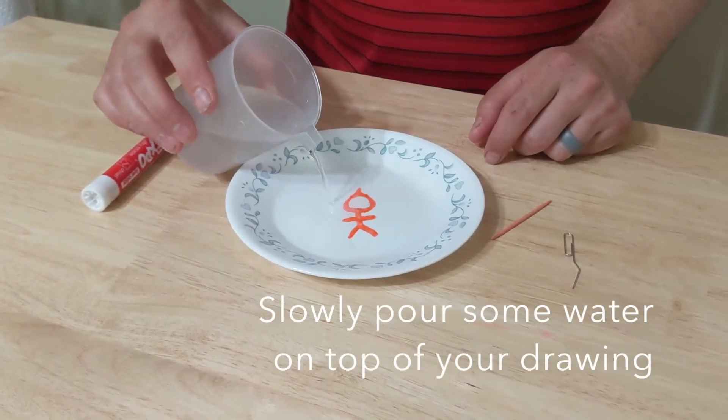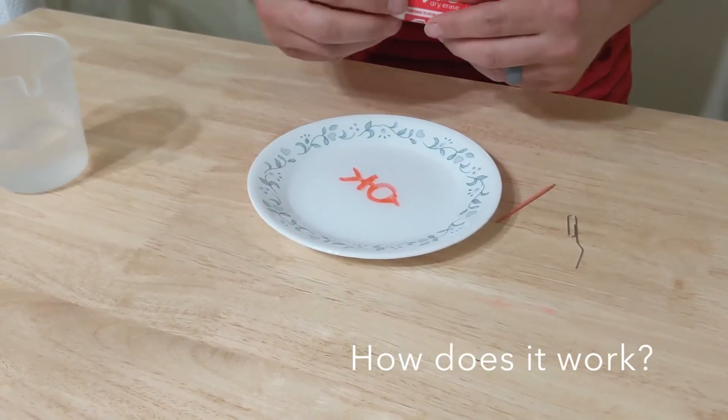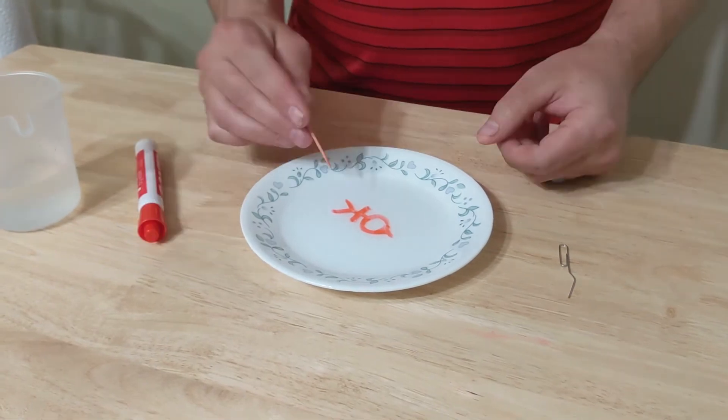If we've done it right — the ink inside a normal marker has adhesive to it. Ink inside dry erase markers has very low adhesive, because you want to be able to wipe it off. That's why the little stick figure doesn't stick to the plate.